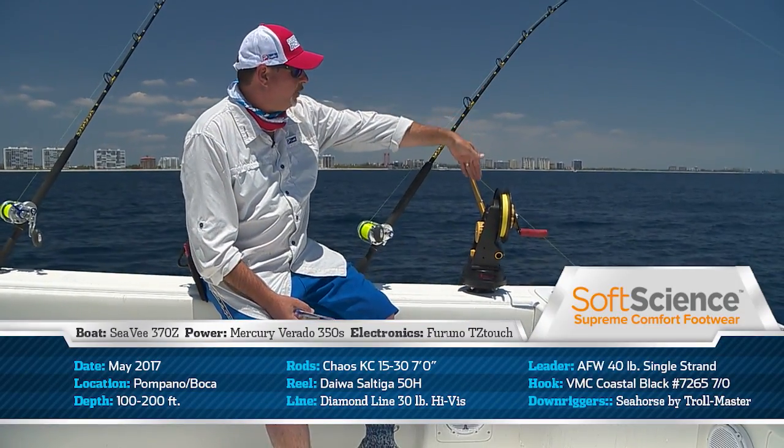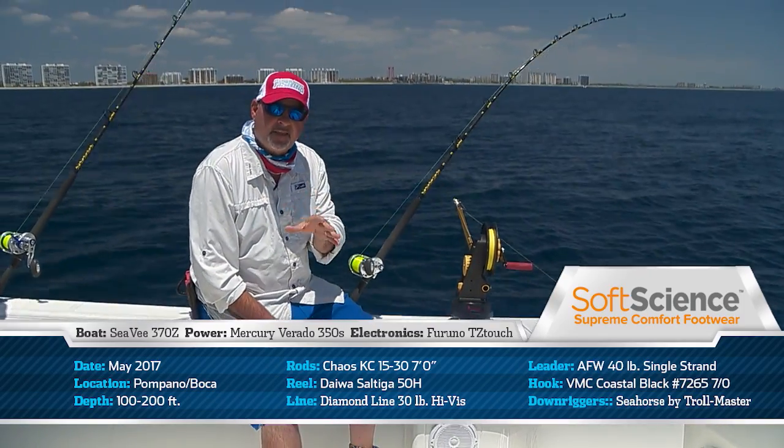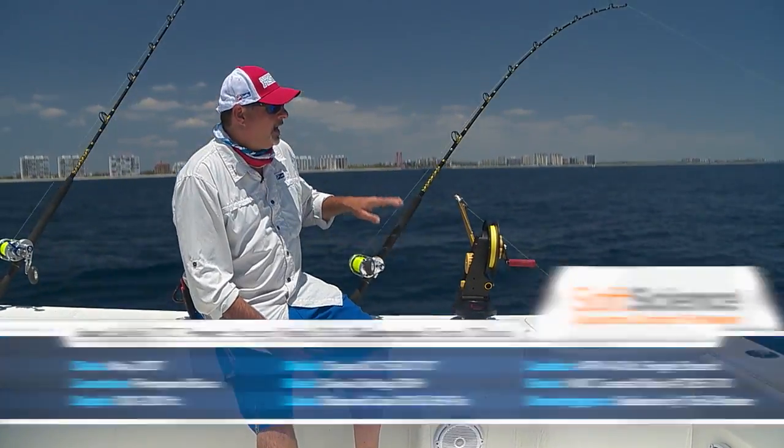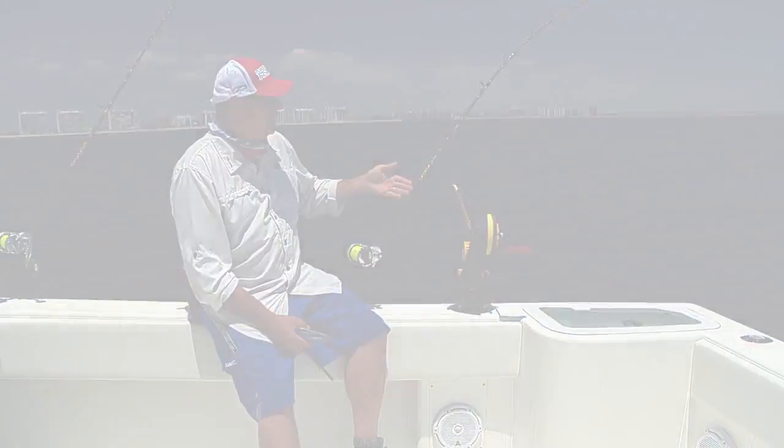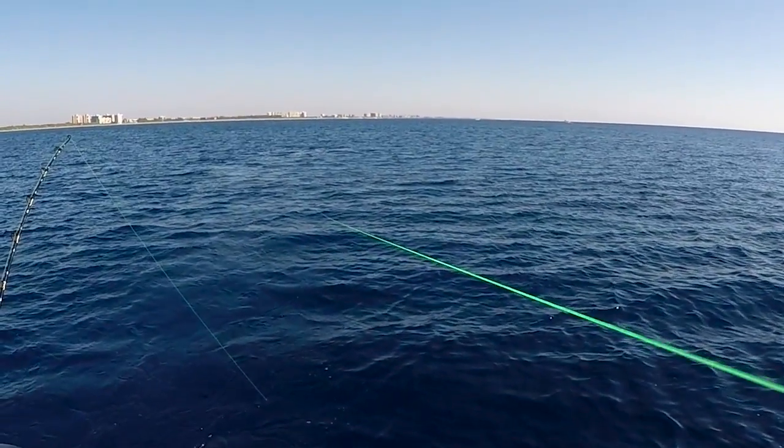Our terminal tackle going down to our bait off of our downrigger is relatively simple, but it's got to be done right. The reel's loaded with 30 pound high-vis Diamond line, finished off with about 6 feet of 40 pound Diamond Presentation fluorocarbon.